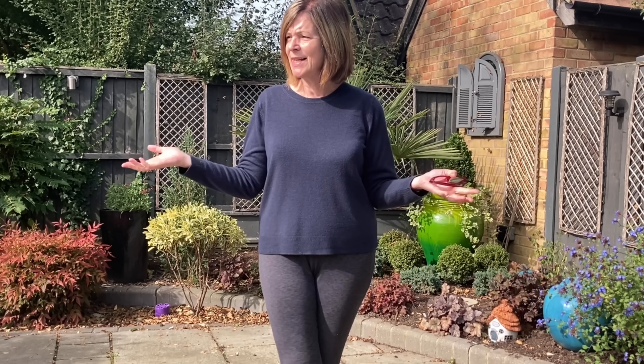Good morning everyone, it's Jeanette here from Enthusiastic Gardener. It is such a beautiful, beautiful day — calm as calm can be, warm and sunny.